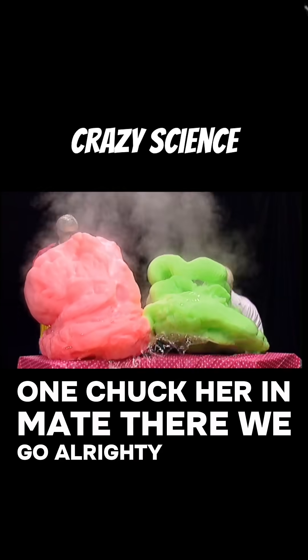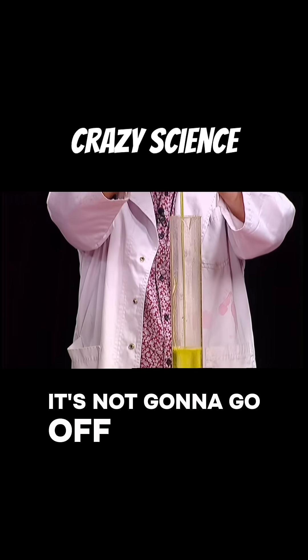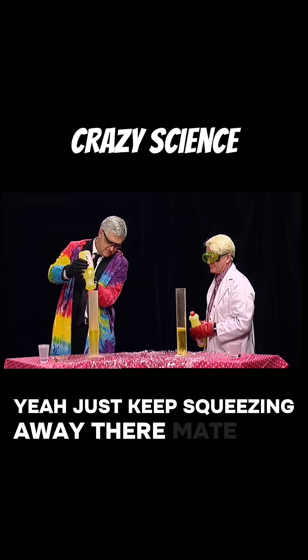Alright, Dan! Dan, we're going to squeeze a whole lot of detergent. It's not going to go off now. How much? Just keep squeezing away there, mate.